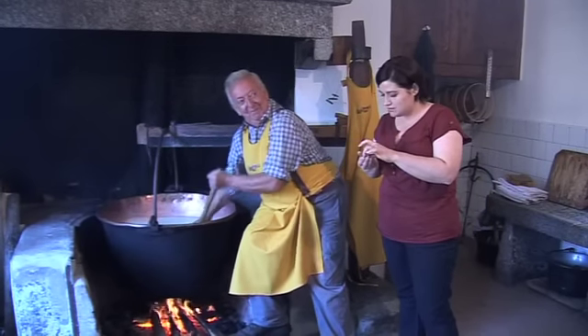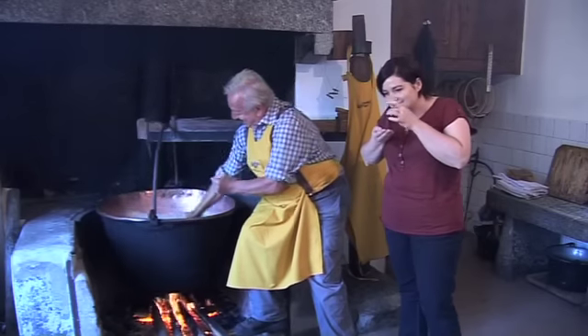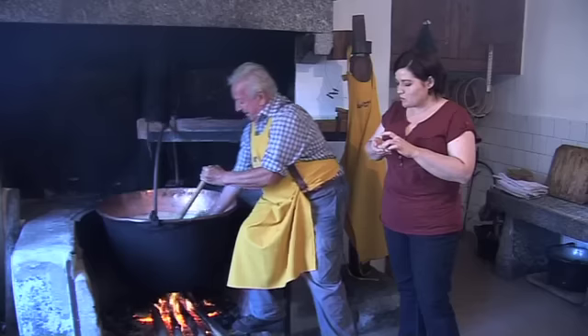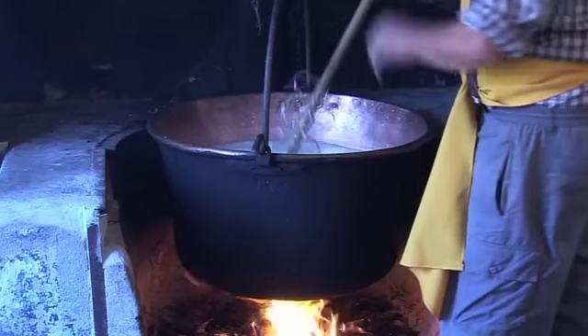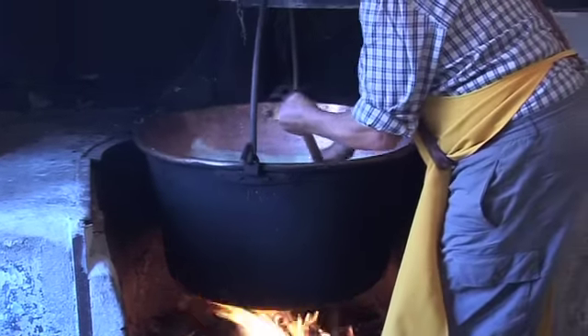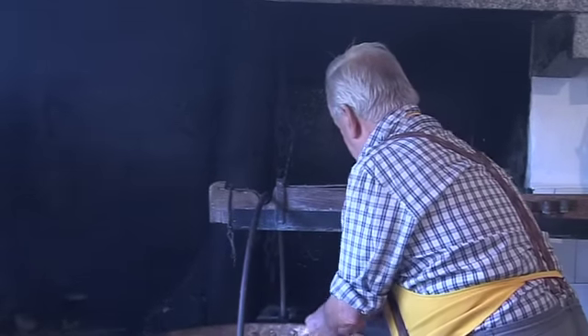He said that before he started to work the curd, he washed his hands. It's still so sweet. Every time I watch this production, I like it too. This is something that either makes you happy or it doesn't — you like it or you don't like it.